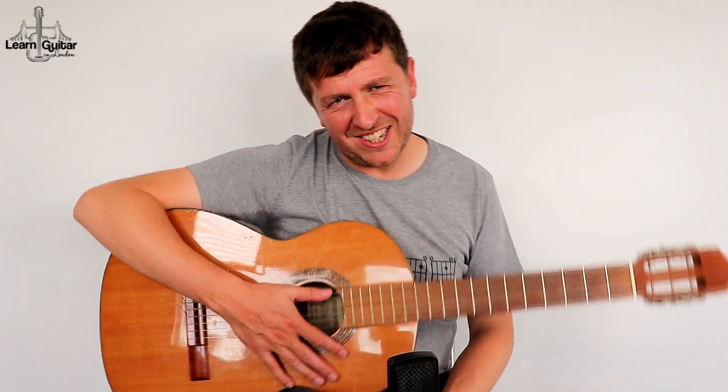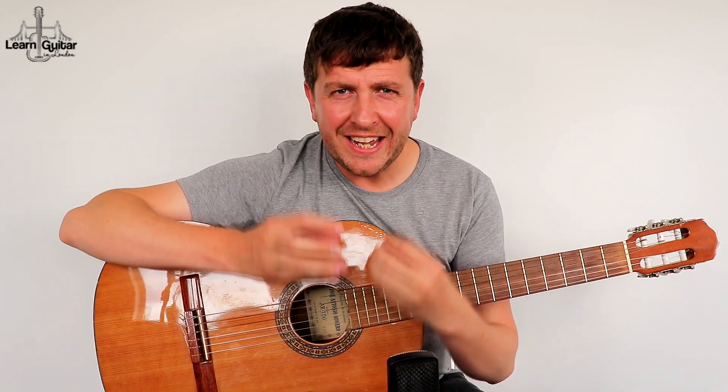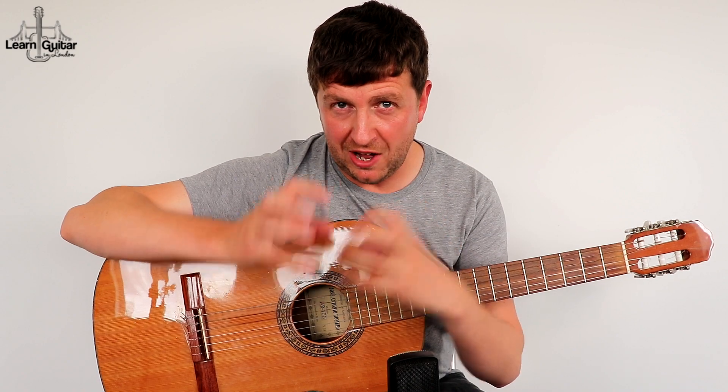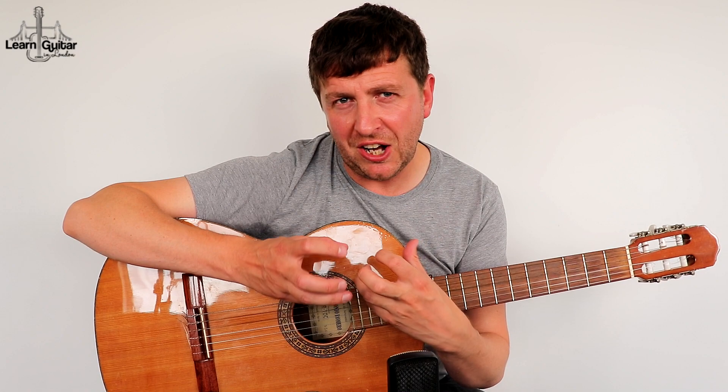Hey, Drue James here from learnguitarinlondon.com. I hope you're having a great day. I'm going to be teaching this very quick, easy, simple classical guitar piece called Malaguena. This is taken from a much bigger arrangement of Malaguena which I also have on my channel, so if you like this and you're getting to grips with it, there are two or three other quite easy parts in it.